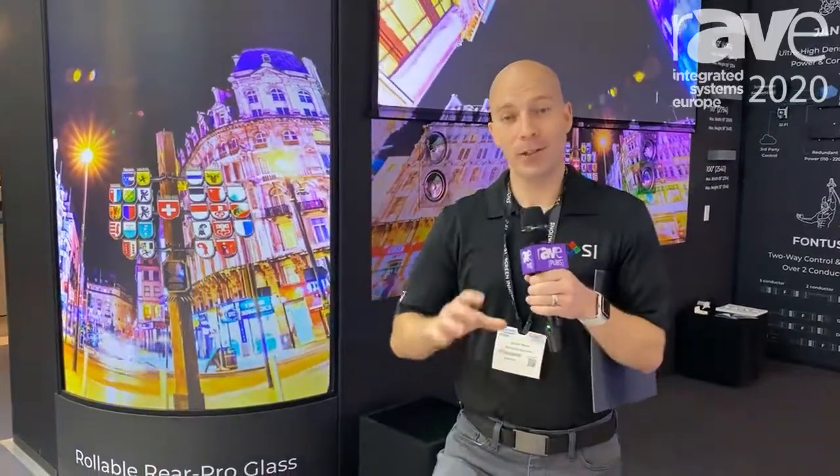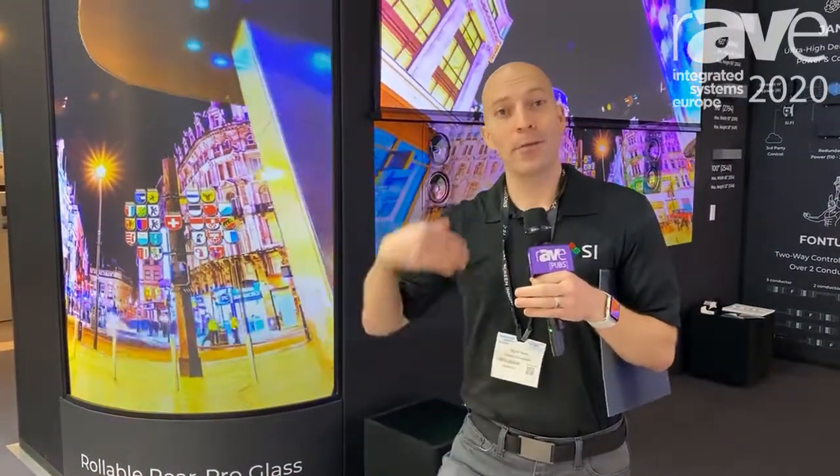You can either use an extremely rigid piece of glass, or a fabric type solution where the optics might be suffered — because everybody knows rear projection glass is the best solution there is. Well, at Screen Innovations, we've created the best of both worlds. We call it Flex Glass.